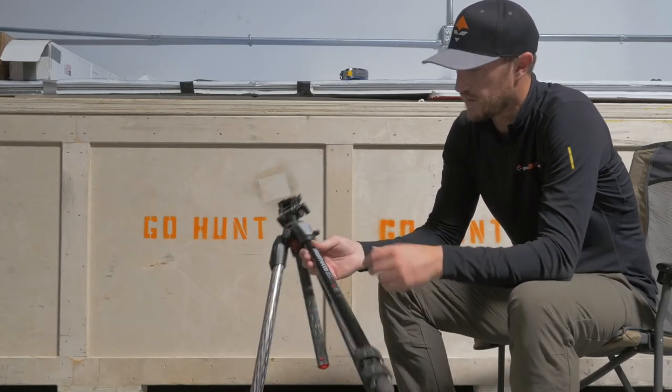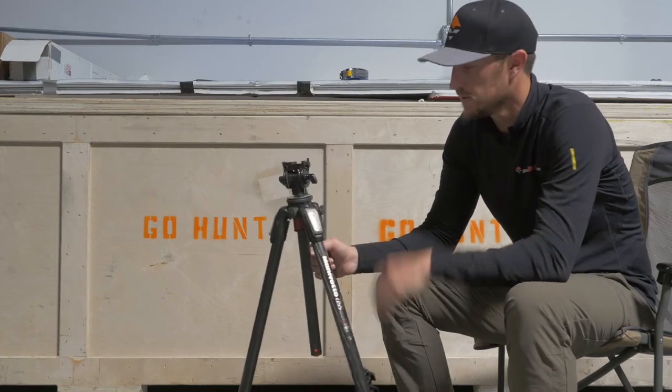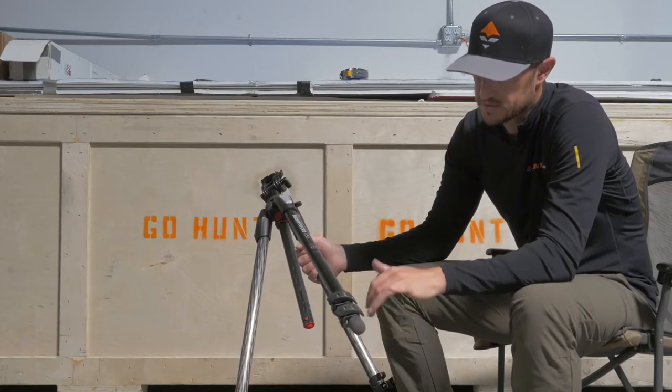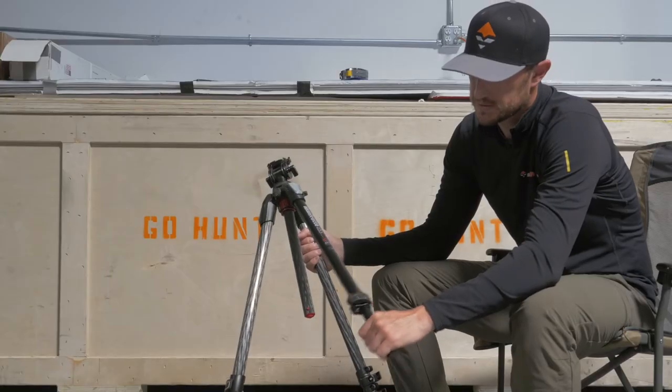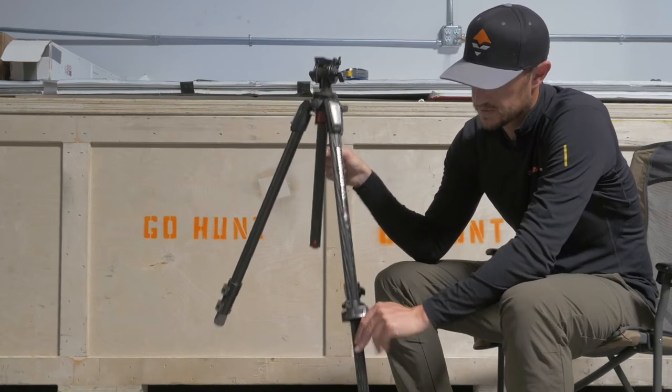It goes to a maximum height of almost 67 inches, so it's going to get you as much elevation as you want. You've got three leg sections, and you're going to have flip locks to open those. Those are nice and easy to use — they're going to stay put, very sturdy, robust flip locks.